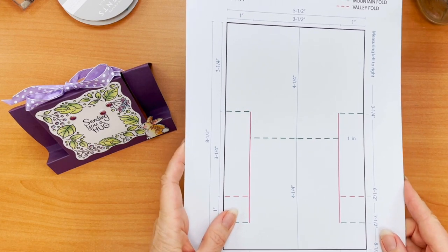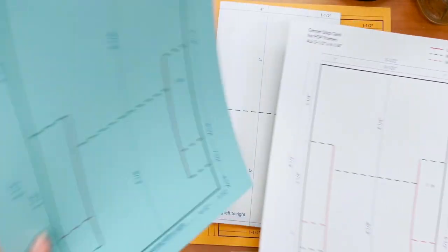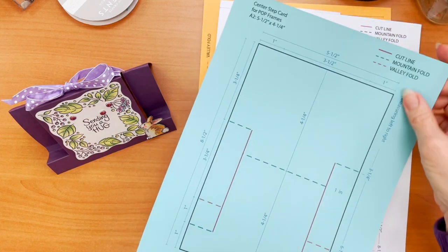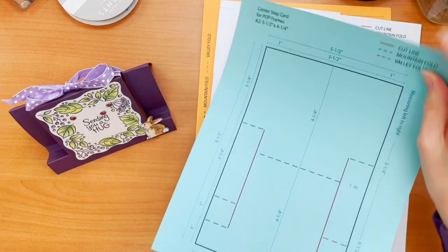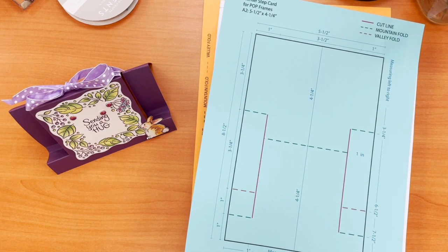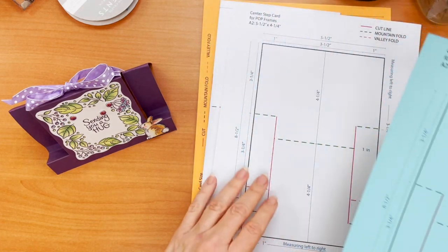There are a couple of different ways of using it. One option, if you have the capacity to print, would be to simply print this out on your printer — print it on the smooth side, leaving the texture side. Then you simply could cut and score right on top of this, and this, as the back, wouldn't show. So that's one option.